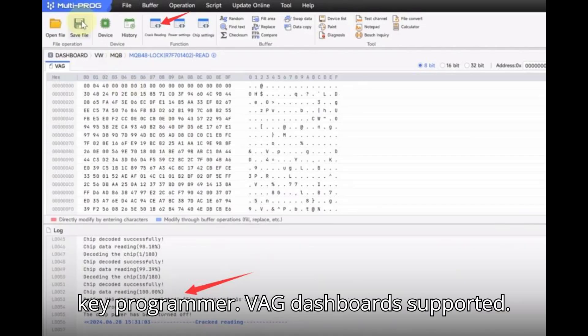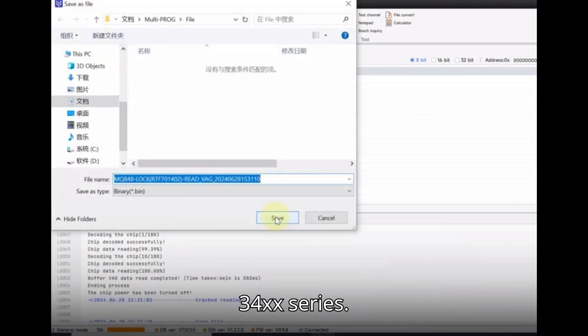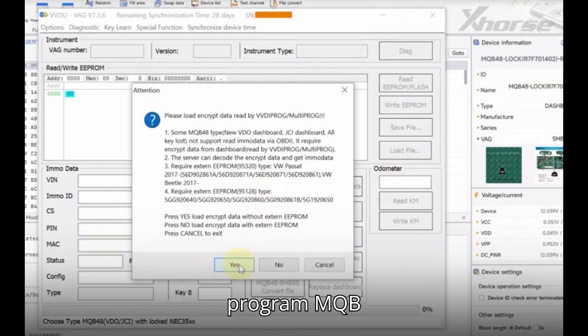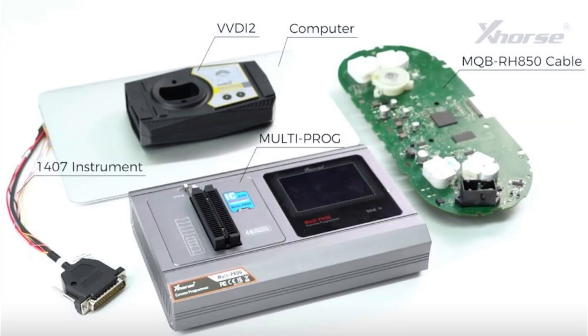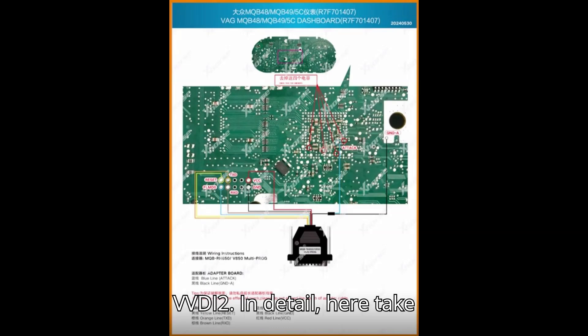VAG dashboards supported: VW 4th Gen Johnson Controls 34XX Series, MQB34XX Series, MQBRH850/R7F Series. Main steps to program MQBRH850/V850 key — Step 1: Connect Device to MQBRH850/V850 Dashboard. Step 2: Read Chip Data by Multiprog. Step 3: Make Dealer Key and Add Key by ZORS VVDI 2.